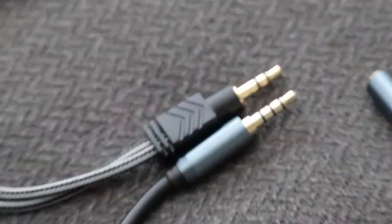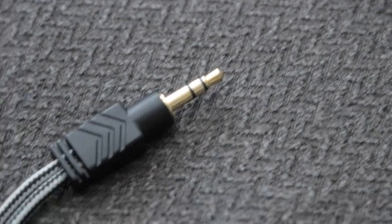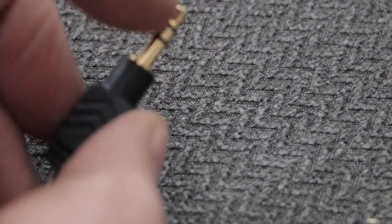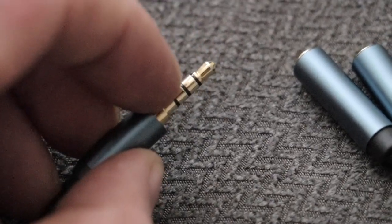I had to go out and buy a new one. This one is a Milso brand. There are actually two different types of inputs available. Looking at them side by side, you have tip, ring, sleeve and tip, ring, ring, sleeve.